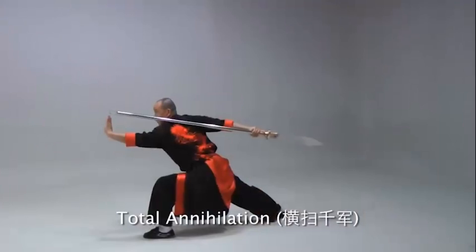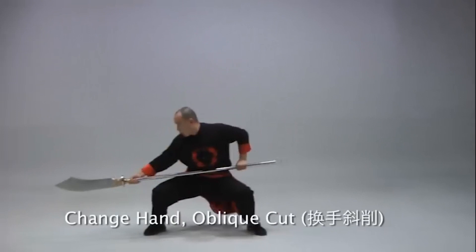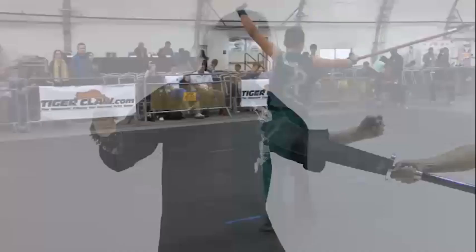As Chinese martial arts has sportified into modern wushu, weapons have been lightened to make them flashier in competition. While some refer to these bladed polearms as a Guan Dao, strictly speaking, these are really Pudao, which means simple blade. The athleticism of modern wushu is incomparable. However, the Pudao isn't really a weapon anymore — it's a prop.